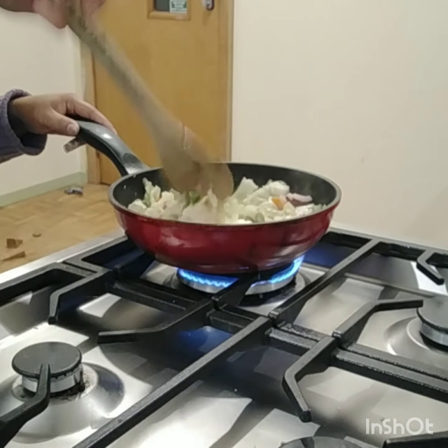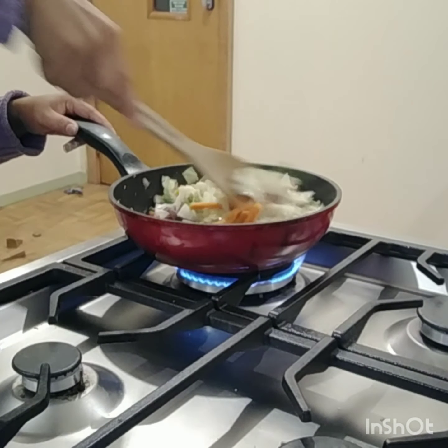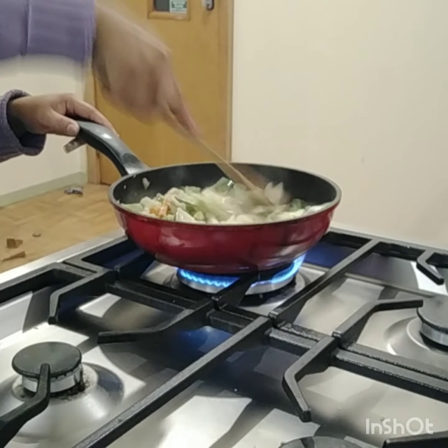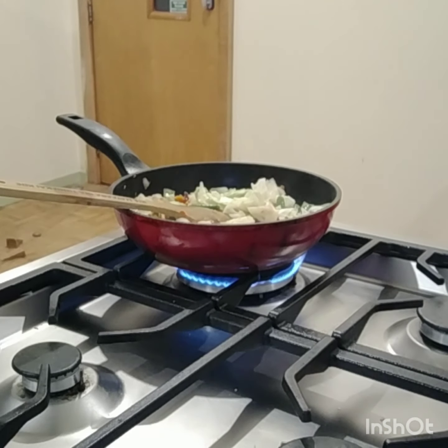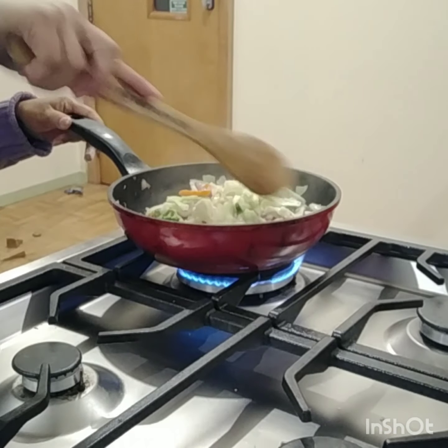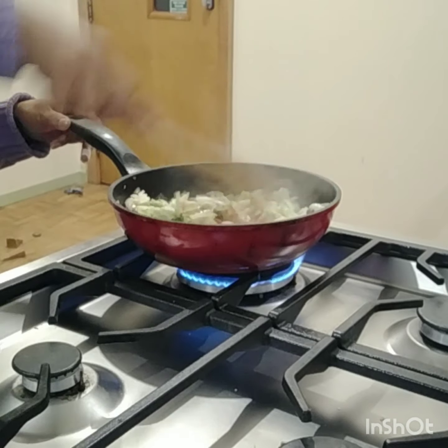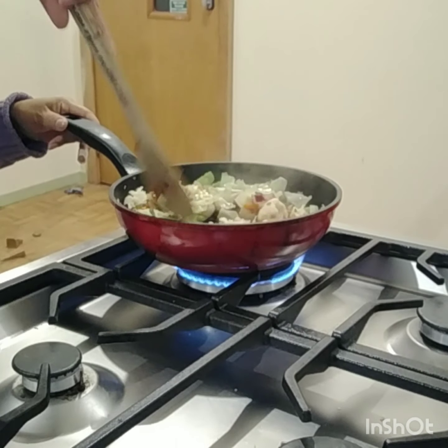I'm going to put the white pepper sauce. I've tasted it — seems like I don't like the taste, so I'll just leave it like this.